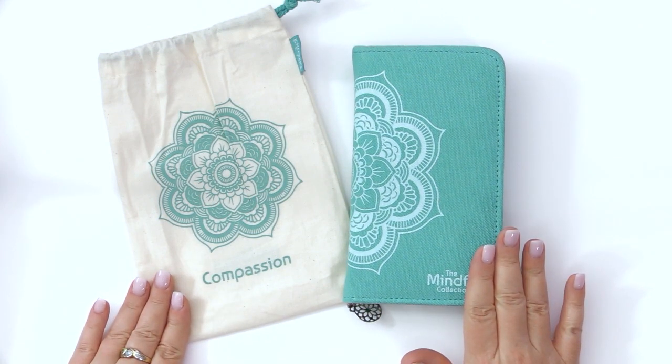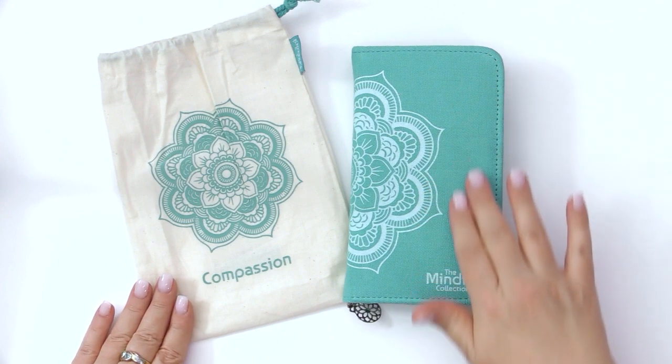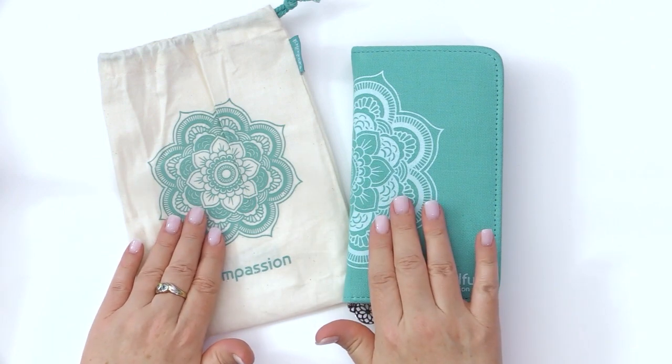This is the Compassion set from the Mindful Collection from Knitter's Pride. With this set comes a heavy-duty canvas case to hold your needles, as well as a drawstring bag, both with the mandala designs.